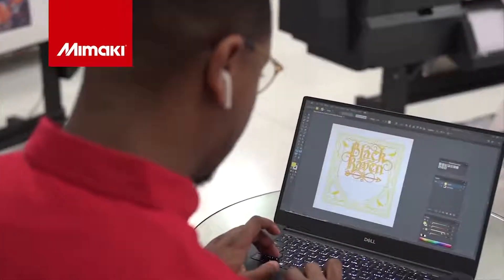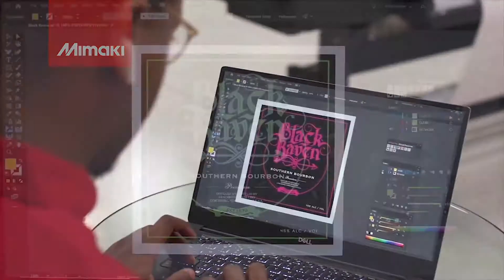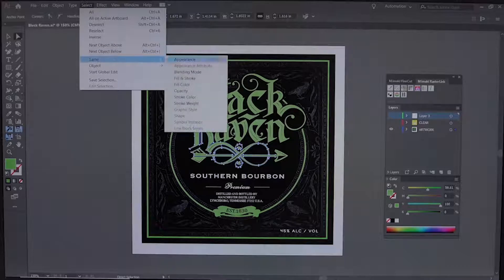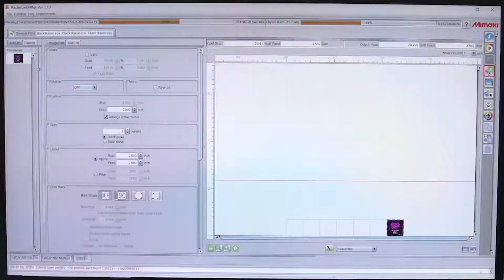We'll start by creating our graphic. First we assign a color to replace, which allows our media to show through. Then we add a separate color layer that will be replaced with clear ink later. Once the design is finished, adding cut lines is easy with Rasterlink tools.